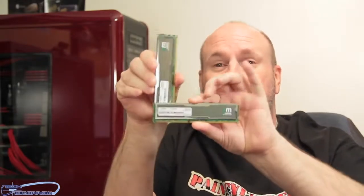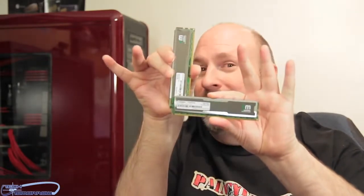There you have it — an 8 gigabyte kit, two sticks, 1333 megahertz, about $42. You may find it cheaper or more expensive depending on where you look. Check out the Amazon link below. Hit that like button, make sure you're subscribed — we've probably hit the 70k contest by now, which means we'll be giving out lots of prizes. We'll see you back on the channel, peace out, and we'll see you at CES.